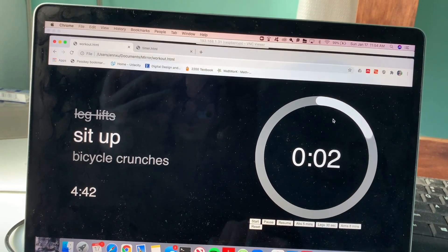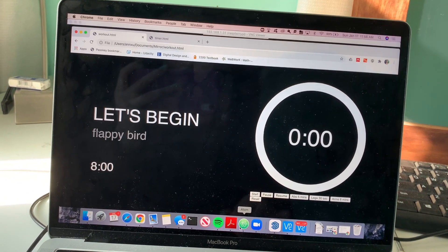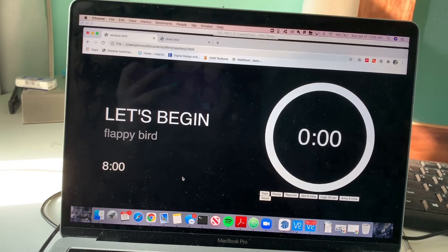This is all on my laptop at the moment in Atom, just a regular text editor. But the next steps are to move it to the Raspberry Pi and incorporate everything with voice control.